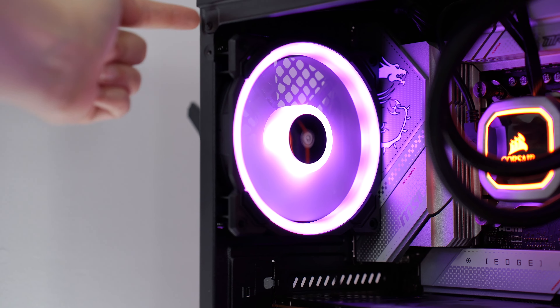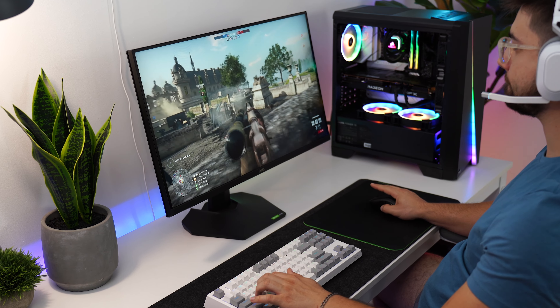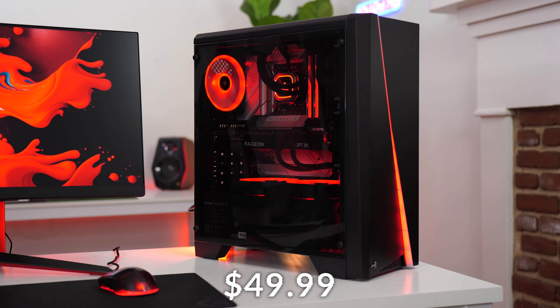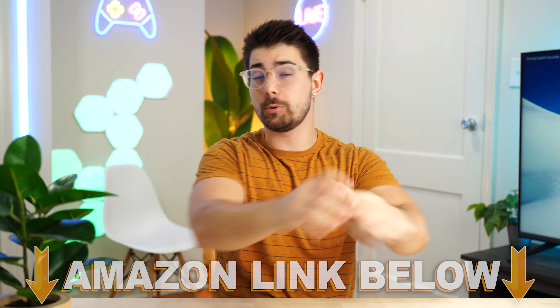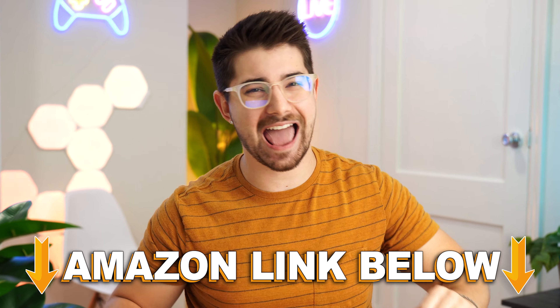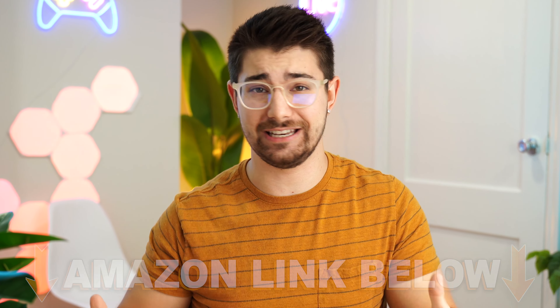Coming in at number five on the best ultra budget ATX PC cases list is the Aerocool Cyclone, priced at $49.99. If you want to check out any of the five cases in this video, there are Amazon links below for the US, UK, Canada, and international.